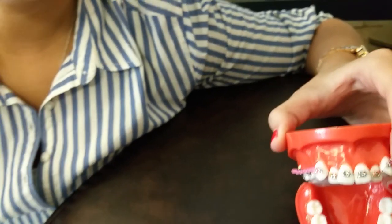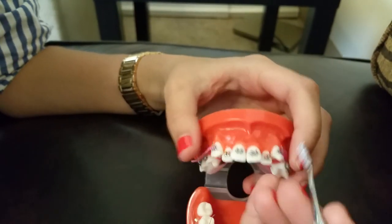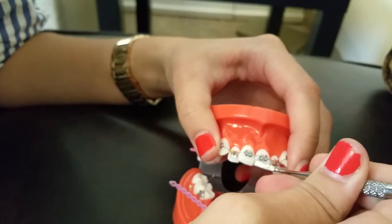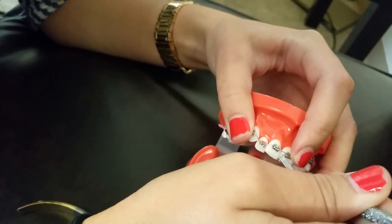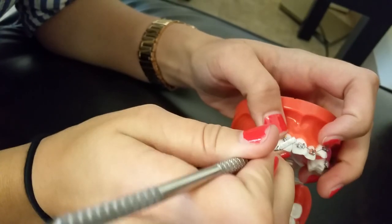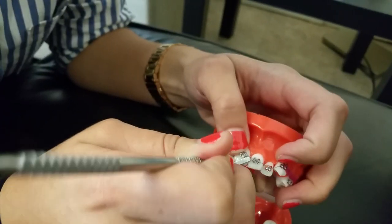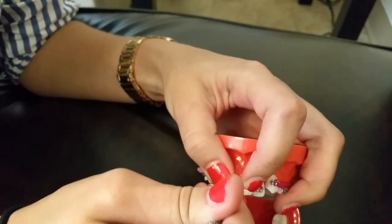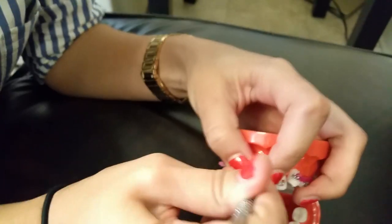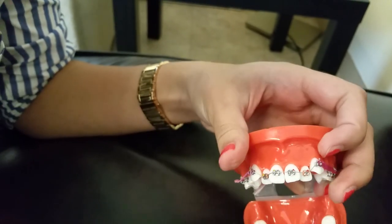You want to grab the scaler and use this end of it first to push down the little excess wire and guide it under. You have to be gentle because the patient can feel all of this. Same thing with the other one. Once you've got it low, use the other end of the scaler to tuck it in closer to the bracket so it's not in their way. Now you can't see it.